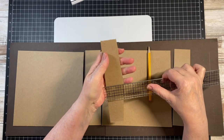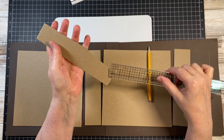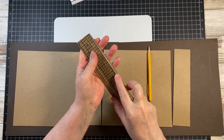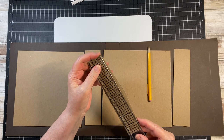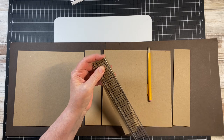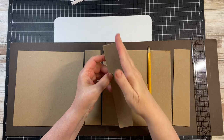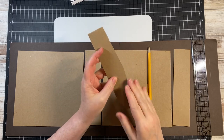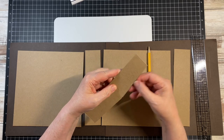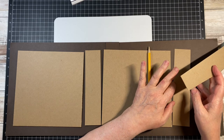Then I found where my middle was, which is going to be 4 inches on this album. Draw your pencil line from this score mark to the center where the 4 inches is, then cut that and remeasure, so you should end up with this piece.